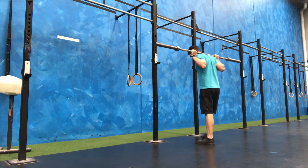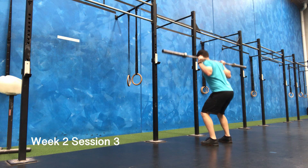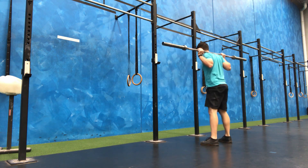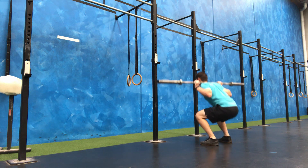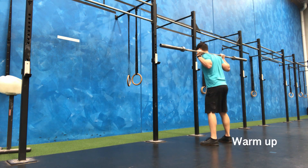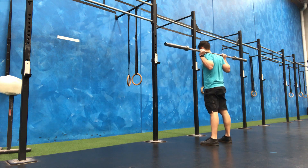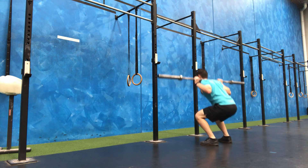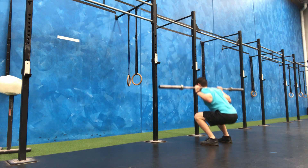Alright, we have session number three of the 20 rep squat program. This session we're going to be doing 75 kilo. I've been pulling up pretty well from the sessions, other than the first one where I did it on the same day as 20.5 — I was pretty sore on that particular one.